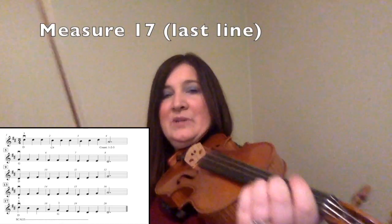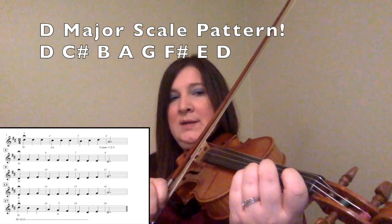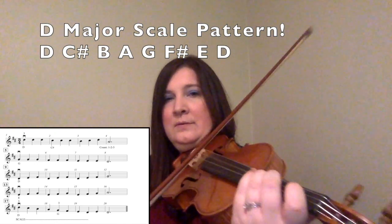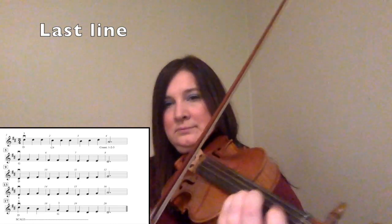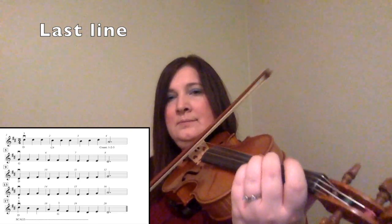Now we are on the very last line — this is measure seventeen. You are going to put all three fingers on the A string and we are going to do a scale pattern. Here is D with three fingers, C sharp is two, B is one, A is zero. Then you are going to roll to the D string and put three fingers down for G. F sharp is two, E is one, D is none. And that was our scale. Now we have two notes left: an E with one finger, and a D for three beats. One, two, three. I am going to play the last line for you, starting with all three fingers on my A string.